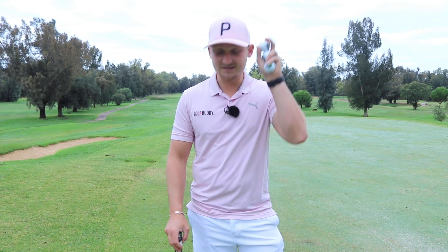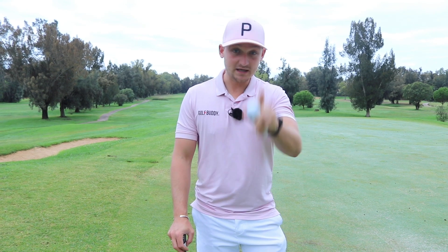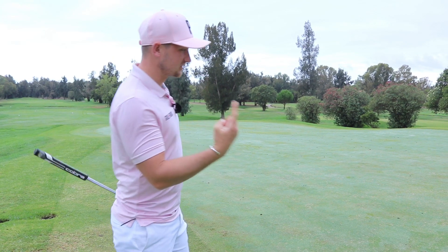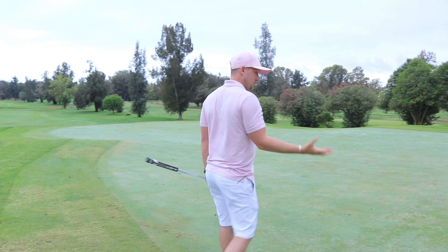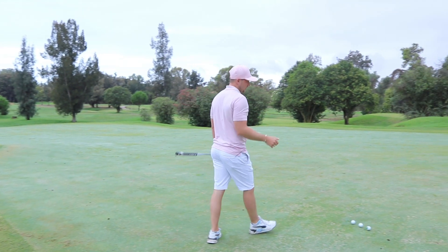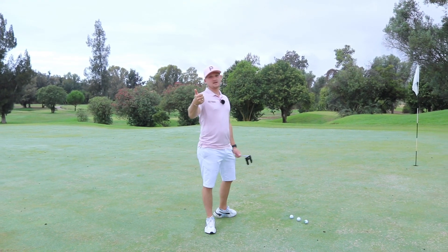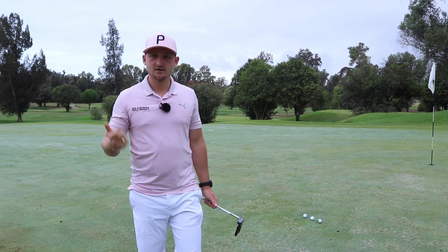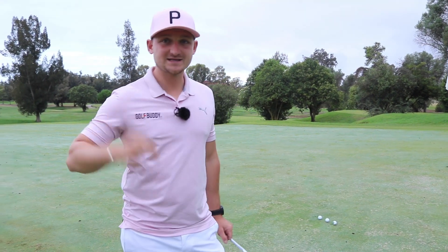Follow these three drills because they made a massive difference to my game and understanding how to hole more putts. These are three key skills we all need. What makes us actually hole a putt? There are three things: being able to read a putt, being able to start the ball on line, and being able to match our pace and our line.